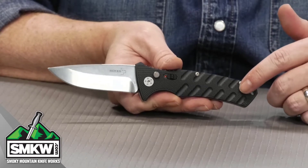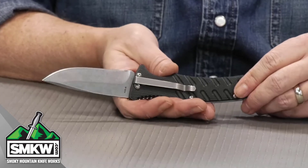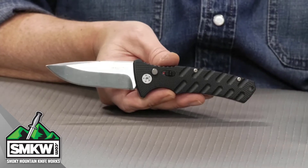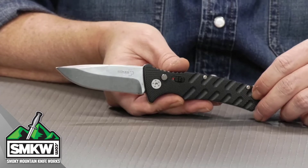Couple that with the milled aluminum handles — you're not losing this while you're working with it. It's going to be right there in your hand. This thing does have a tip-up pocket clip. It is removable, not reversible. It's 4.6 inches closed, 7.8 inches overall, so it's a full-size EDC, and it weighs 4.7 ounces.